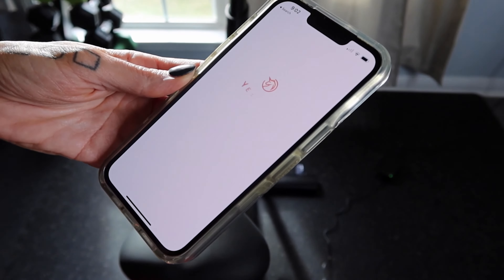Now, how the machine works is all through your phone. You download the Yes Soul app — it looks like this little unicorn red horse thing. When you buy the bike, it does include one year of membership. After that, the membership fee is $10 a month.